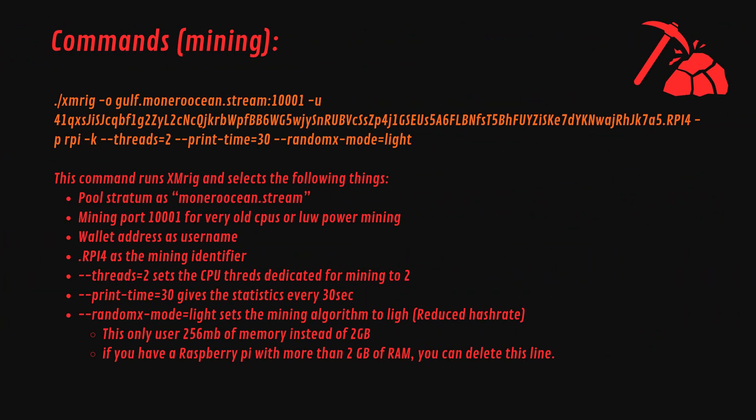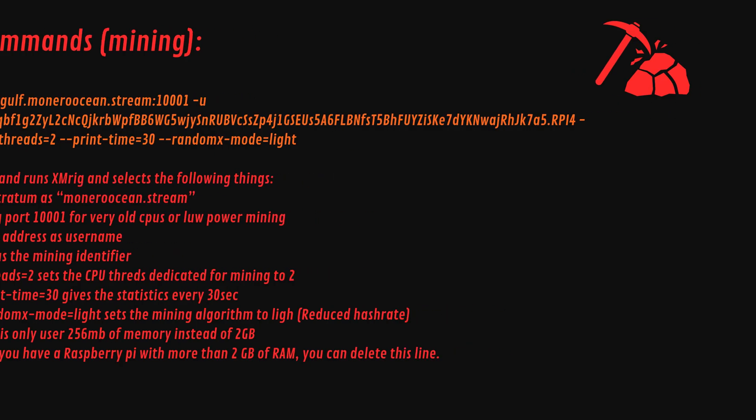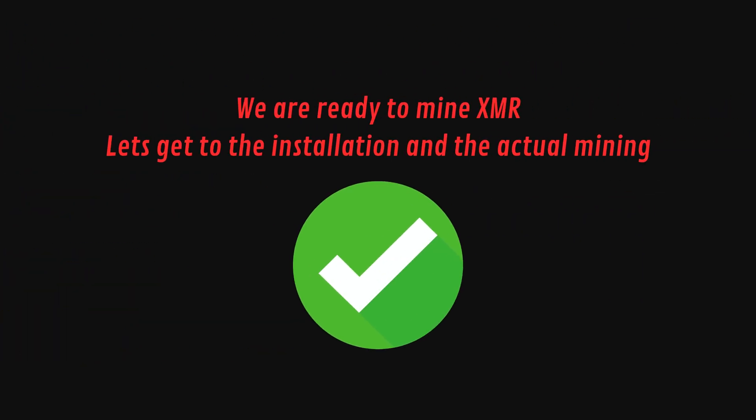This command is the full customization of our mining software — here we can adjust all kinds of things. We are ready to mine Monero. Let's get to the installation and the actual mining.